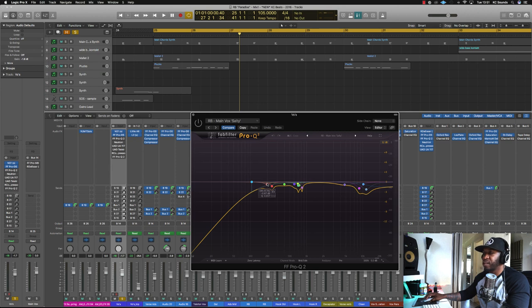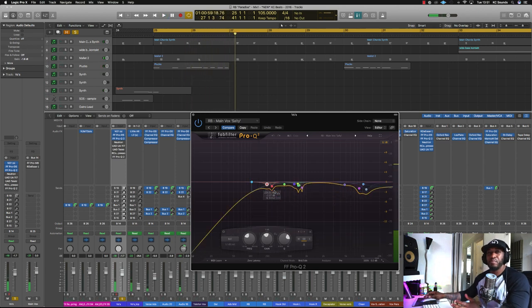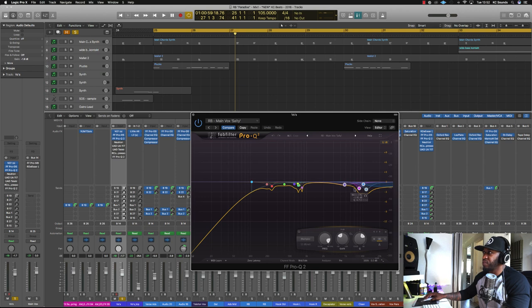Moving on, we've got the Pro-Q 2 cutting out about 195Hz on these vocals. I felt it was a bit boomy so I wanted to get rid of that. The first EQ — what I like to do is just cut out all the unknown frequencies, all the ones that are getting on my nerves. I just take them out, cutting 2, 3, 4dBs, maybe more sometimes. It all depends. In the high region of his voice, like 11k and 8k, there are some more cuts going on — I felt like there was just a bit too much energy up there.